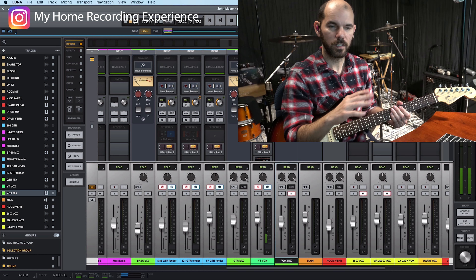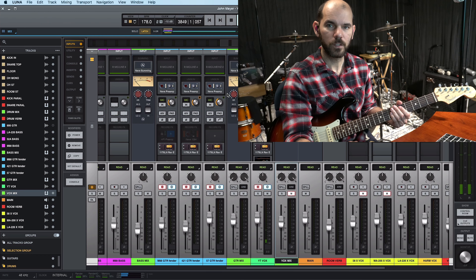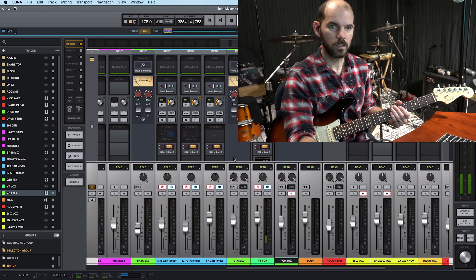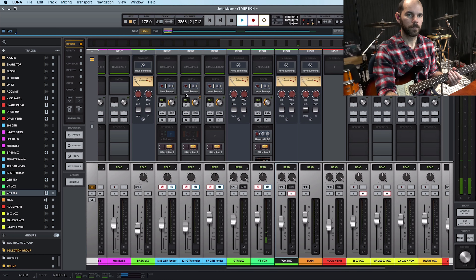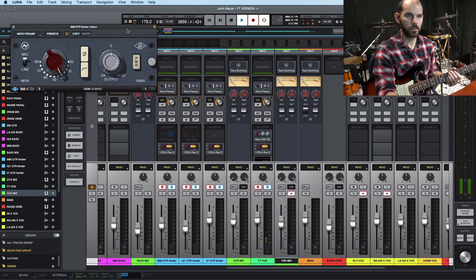My mics are connected straight to their interface, and I'm using their Unison technology for my input recording setup. This is how their setup is, and I'm using the Neve preamp for this song.